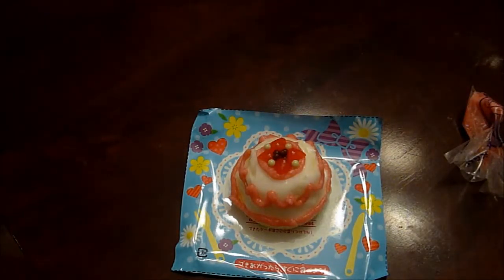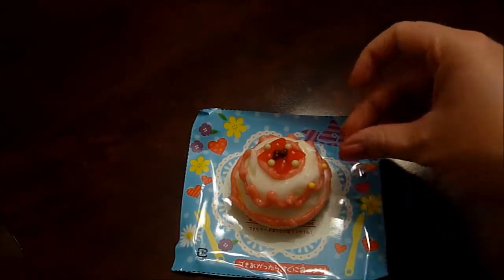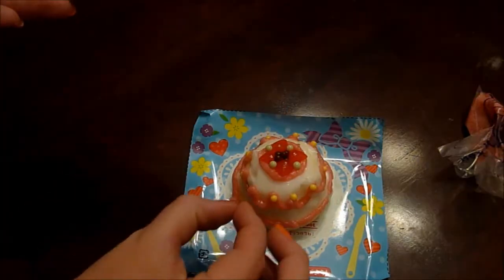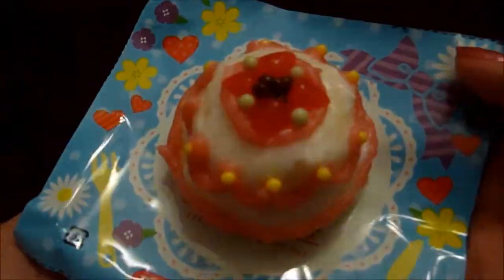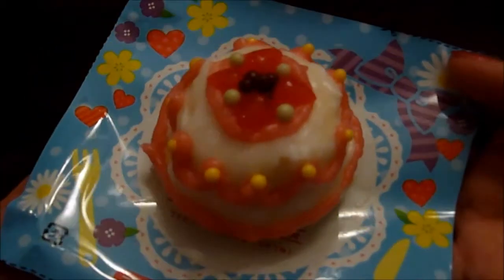Oh yeah, that's pretty right there. And then we got some yellow ones, maybe put them along the scallops. I understand why people use chopsticks — that is fiddly. Voila! There's my beautiful little cake. It's so pretty.